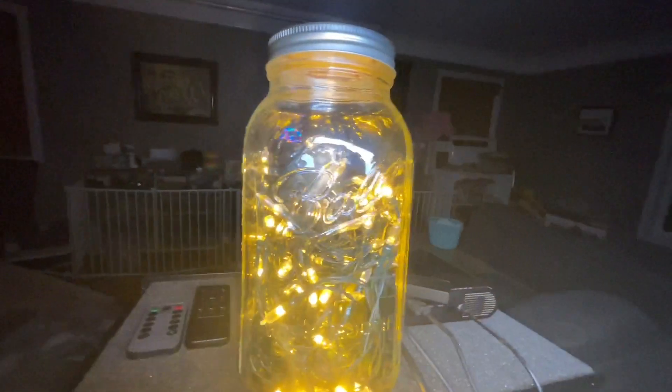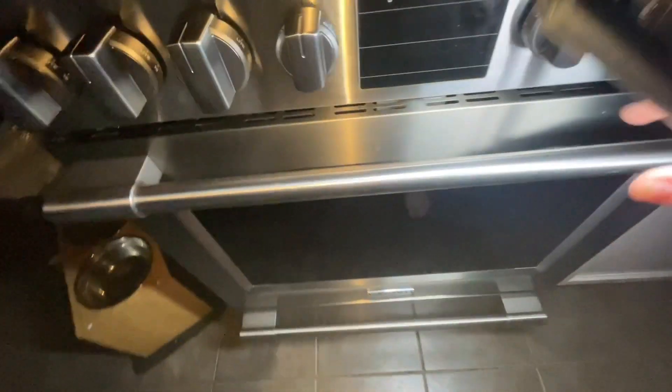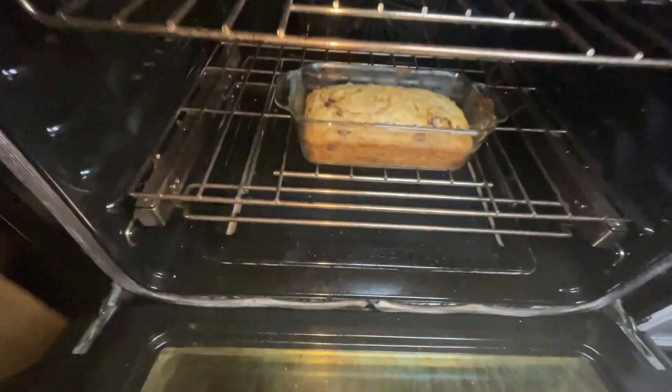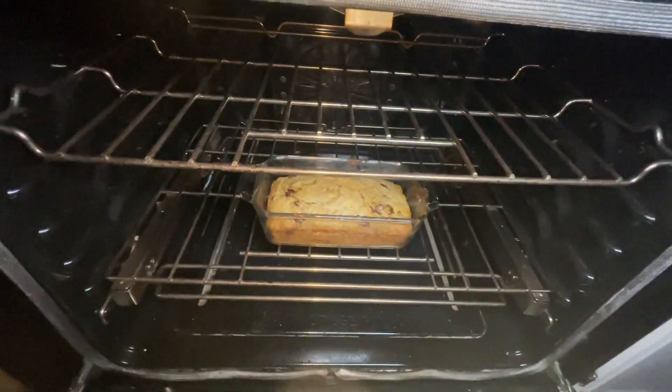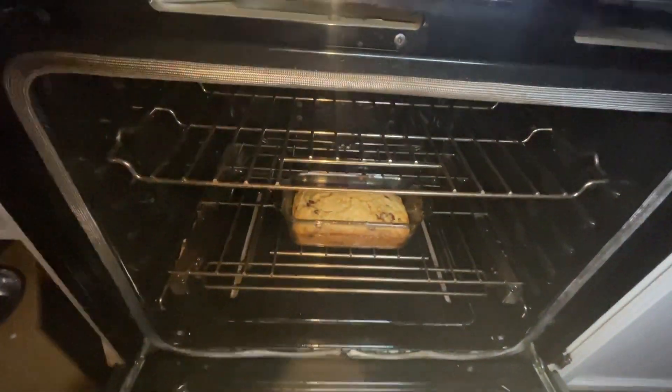We have some candles, a unicorn light over there, and some of these lights so we can see. We'll let you know how the banana bread turns out. Let's take a look at this banana bread. It actually looks kind of like it might be done — I think we might have got it in time. I'm going to leave it in this hot oven for a little bit longer.